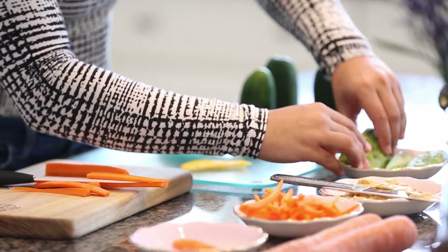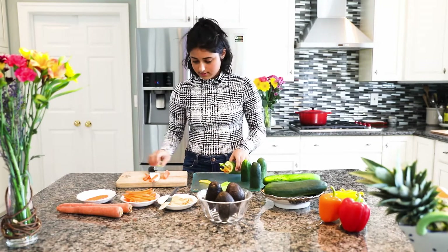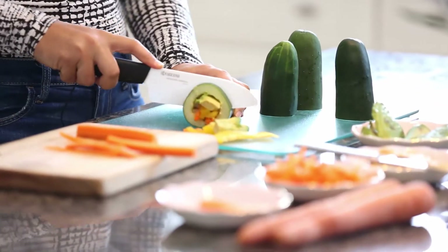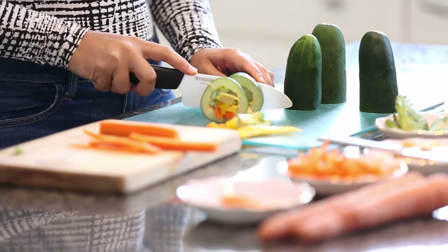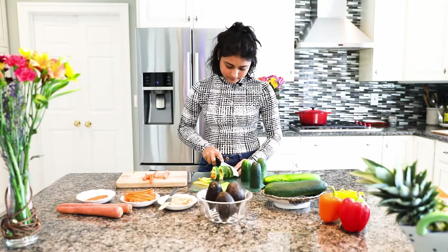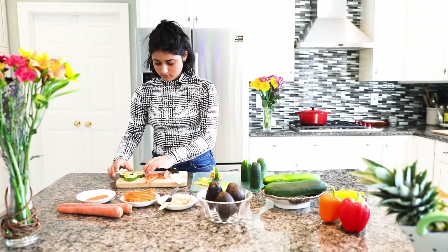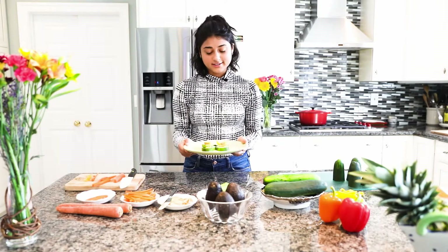This recipe is so simple and it's so easy to make. You can either eat it like this, or I'm going to cut it to make it like sushi — one, two, three — and just like that. Here is the final product: our cucumber sushi.